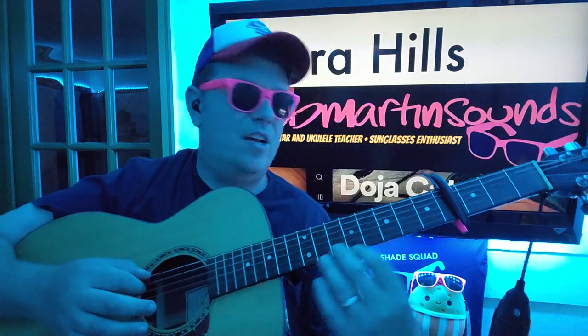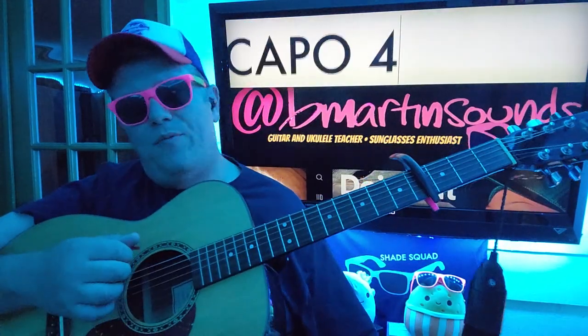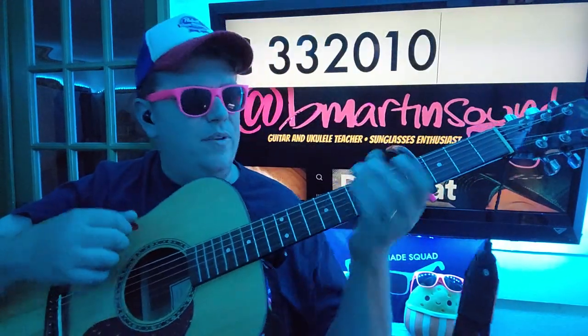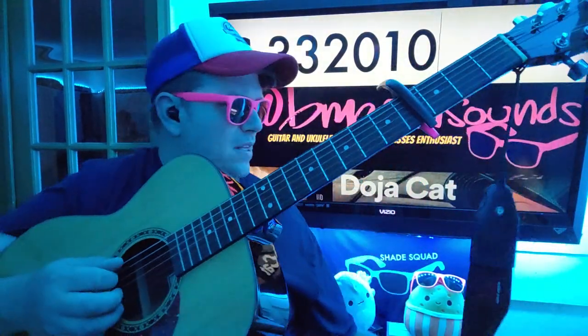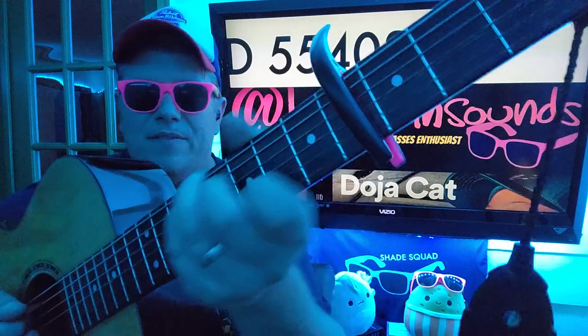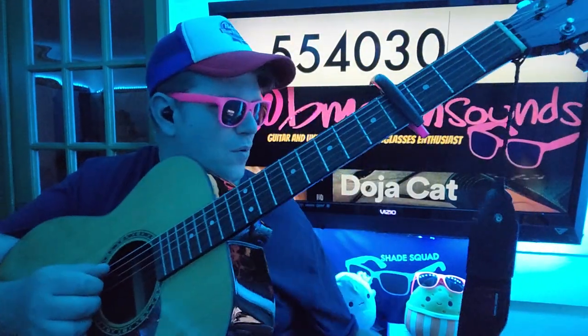We've got a couple of variations in there, and we'll go back to our scheduled program. Capo on the fourth fret. We've got three three two zero one zero for C, and we're gonna slide up to D from there: five five four zero three zero.